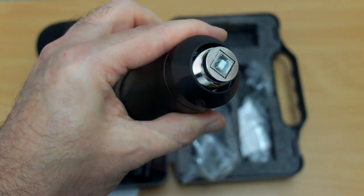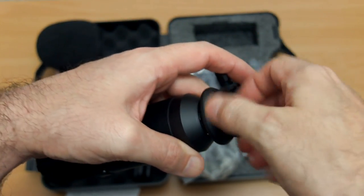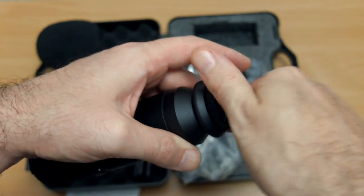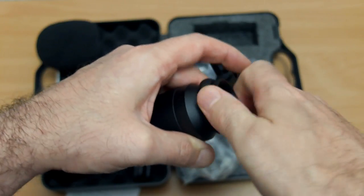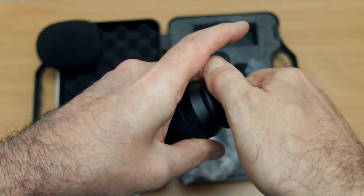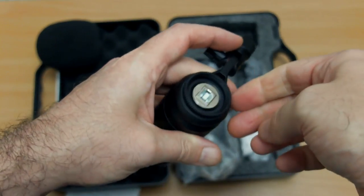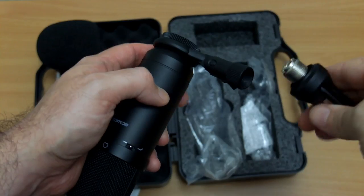I'll just screw this in — the threads on this are quite long, so it takes a while to fully screw it up. Once it's in place you're not going to have any movement. This is really aimed at someone who's doing audio recordings like myself on a computer.